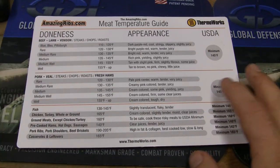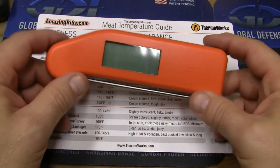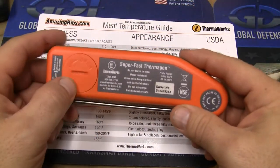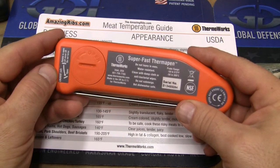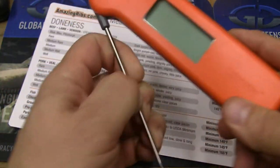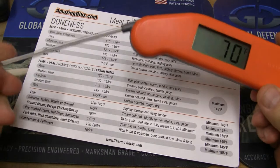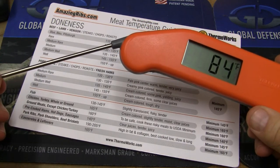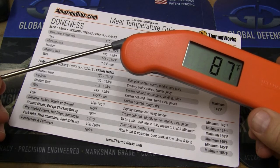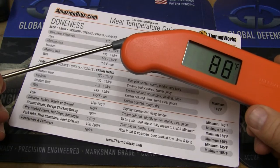Now, what do you use to actually test those temperatures? What we use is the ThermoPen. The ThermoPen you can buy in multiple different colors. It takes just basically a CR2032 battery — it takes two of them. It is the fastest way to actually get a temperature on something relatively quickly. It will read just extremely fast and efficient. And when you're cooking, time is money.